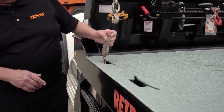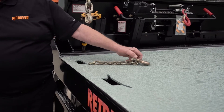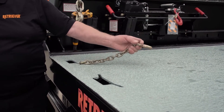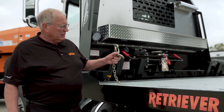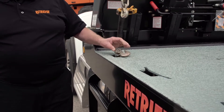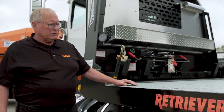We also have underbody chain storage boxes. We carry the chains immediately under the deck. The operator just pulls the chain out, hooks it, applies the binder, and he's good to go. When he's done, he pulls the chain out, drops it back in the box — it's out of the way and ready for the next use.